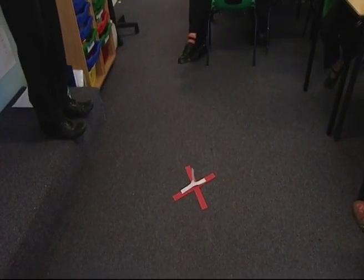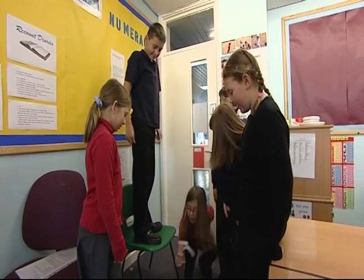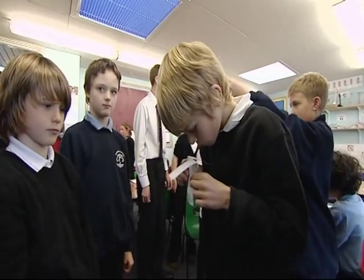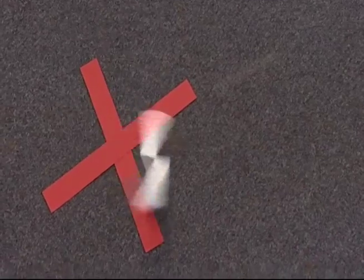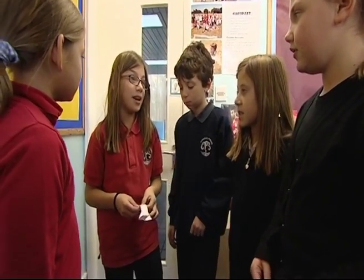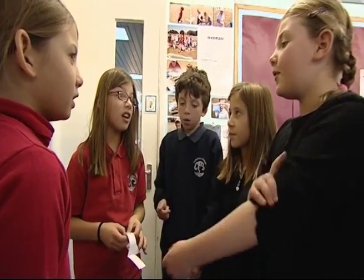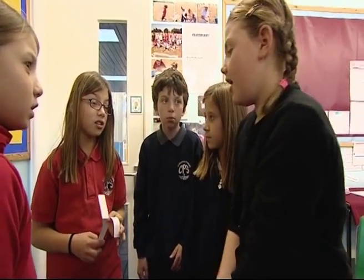This is a nice fun activity to do. Children just love playing with the paper helicopters to start off with, but then immediately they come with their own questions, saying: what if we cut the wings? What if we made them slightly longer? What if we changed the weight? It's not the teacher leading the class into an investigation, but the children deciding their own ideas, and when they've got that ownership they really want to try and investigate things themselves.